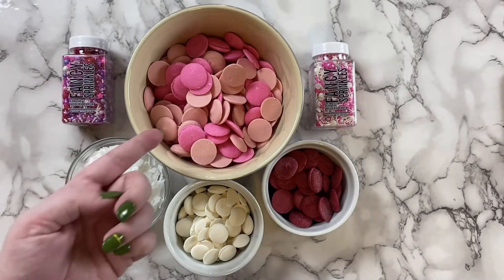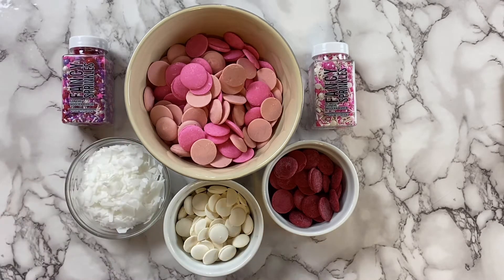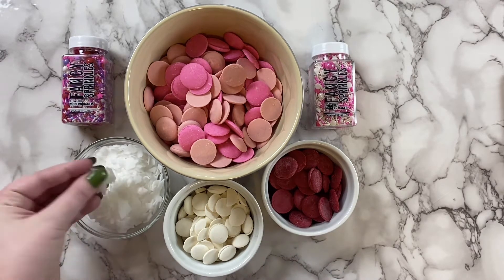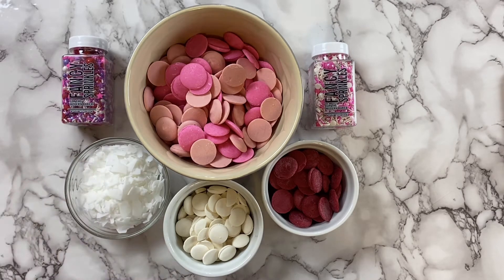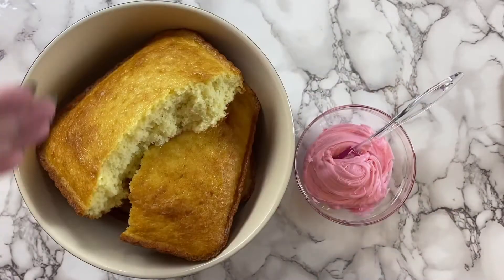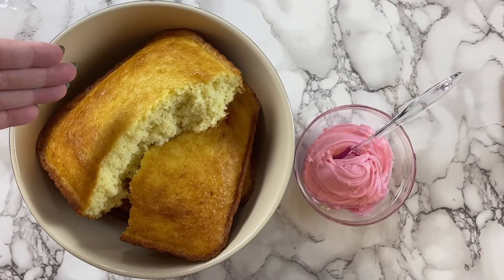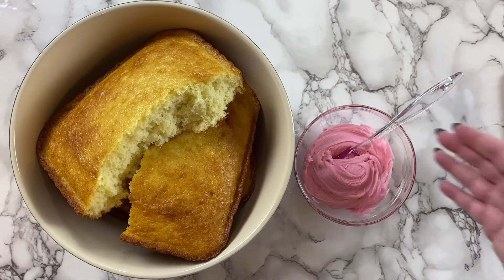Let's start with the tools and ingredients. I've got some pink candy melts for the outside of the popsicle, as well as white and red for the decoration. In addition, I have some easy things to help thin out the chocolate if it gets too thick, and some sprinkles for decoration. Next, you'll need to prepare a batch of your favorite cake mix or even a box cake mix.